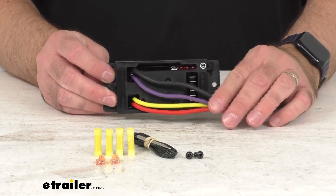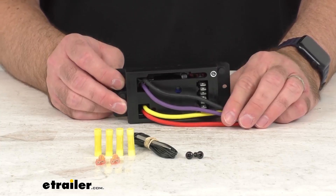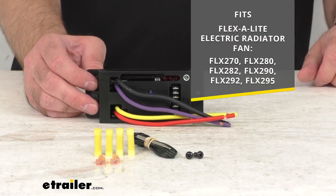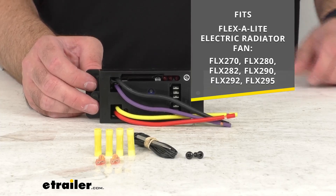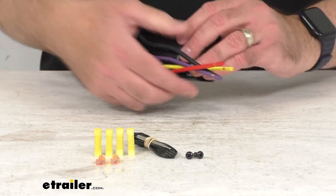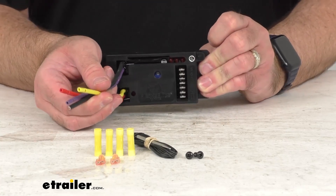This is going to replace the variable speed controller on your FlexiLite electric radiator fan, and for your reference, on your screen I am including all of the model numbers of the electric radiator fans that this controller is going to fit.